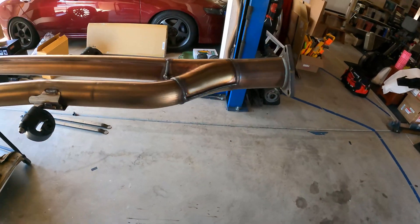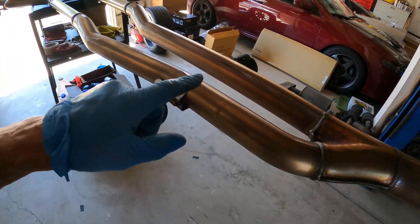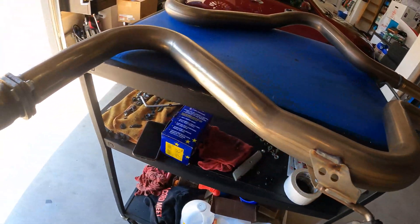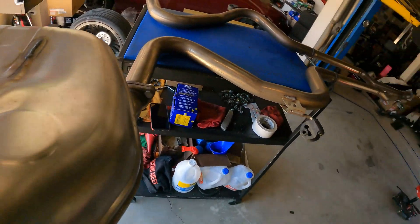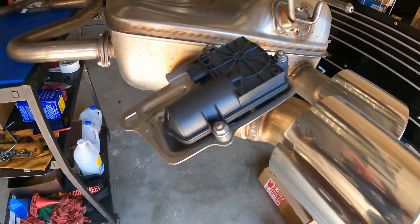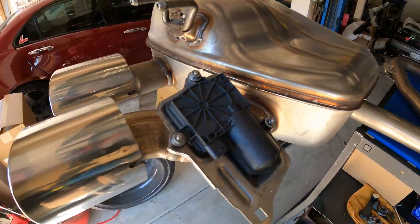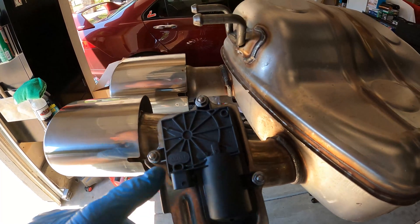Here we are — the TLX Type S exhaust system. We've got the inlet here, merge, dual pipes, slightly smaller-looking dual pipes, all one system on one side and a single flange on the other side. We've got the muffler boxes and those active exhaust actuators. Let's see if we can see a brand on here — Cooster Automotive. Interesting.